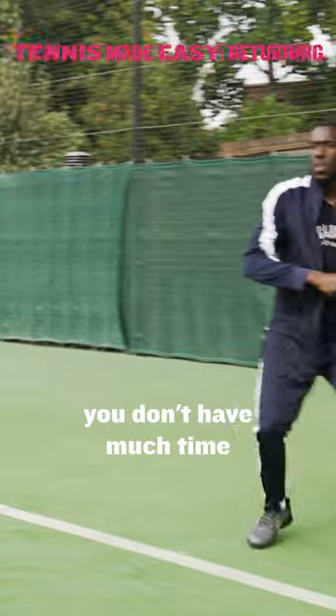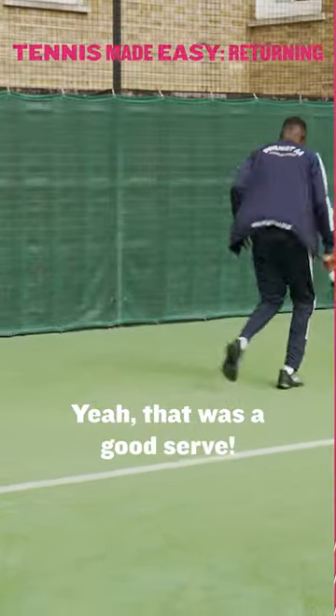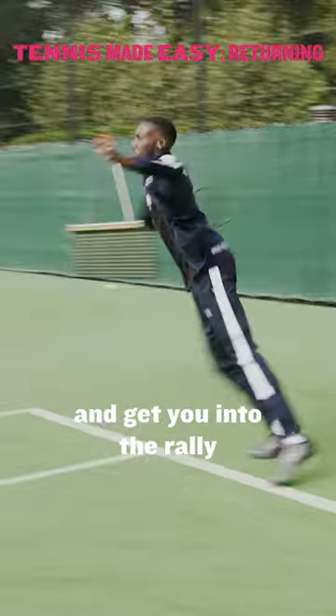With the return of serve you don't have much time. These drills will give you more time to prepare and get you into the rally.